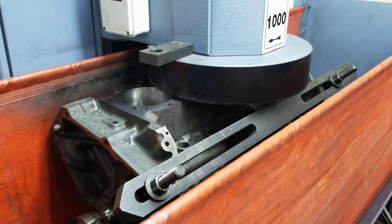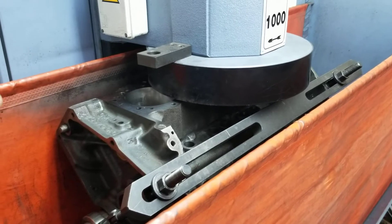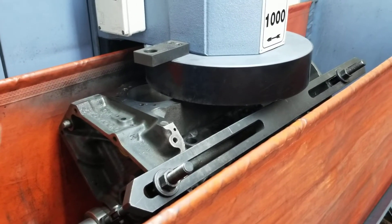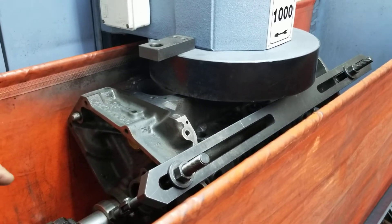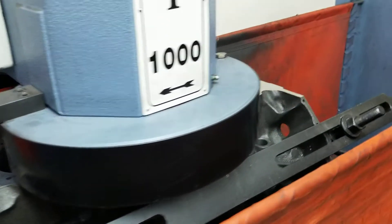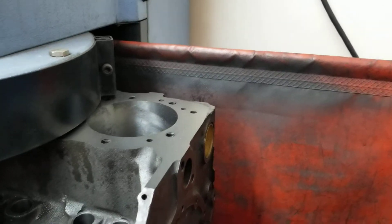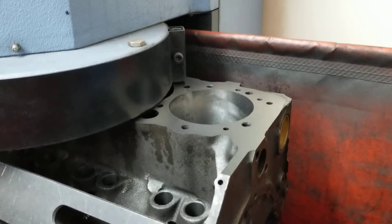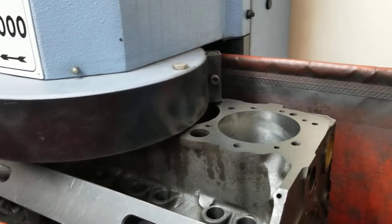On our final cut with iron, we like to take one thousandths — that's 0.001 — and it'll leave the deck really nice. We put a little bit of lubricant on the top of the deck and it finishes off really good. There's the finished deck on the small block Chevy — just a really nice job.